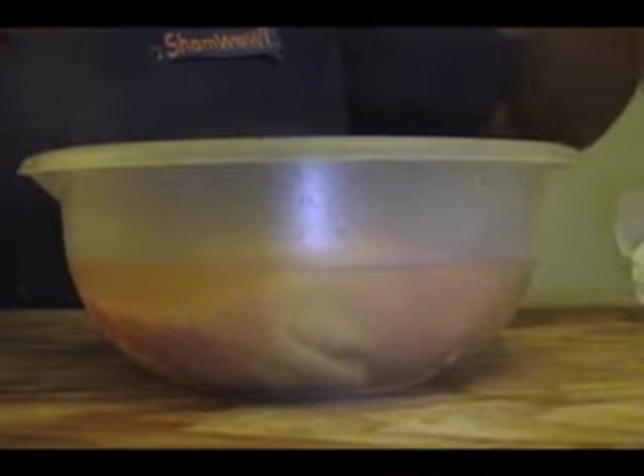ShamWow holds 20 times its weight in liquid. Look at this — it just does the work. I don't want to work twice as hard. The drip doesn't make a mess. Throw it in the washer.